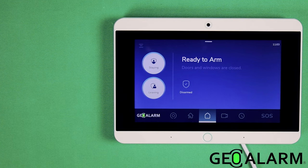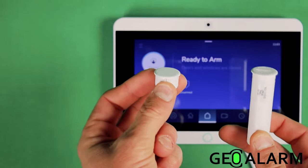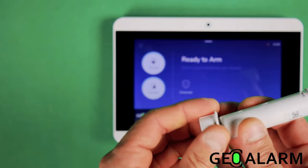Hey everyone, Drew again with GeoArm, and I am back to talk to you about the GeoArm and how to enroll the Geo CTR recessed wireless door/window contact. Very easy to do, just like the other devices for this system.